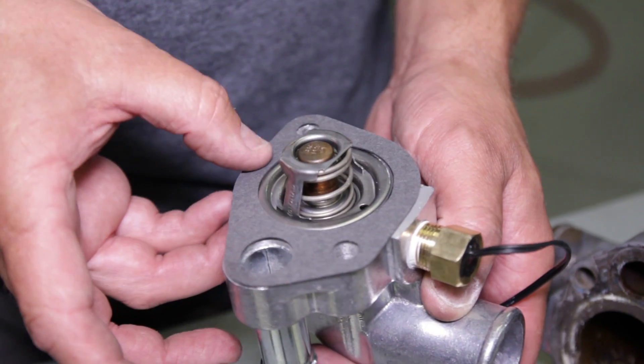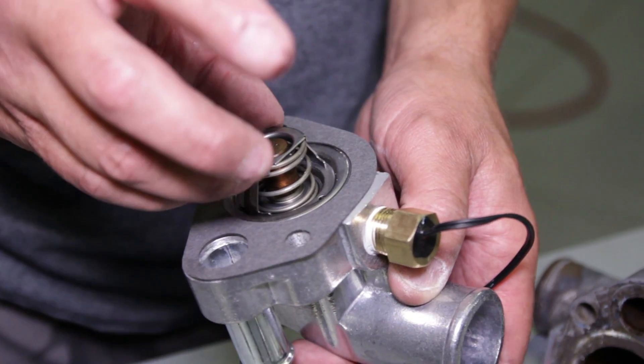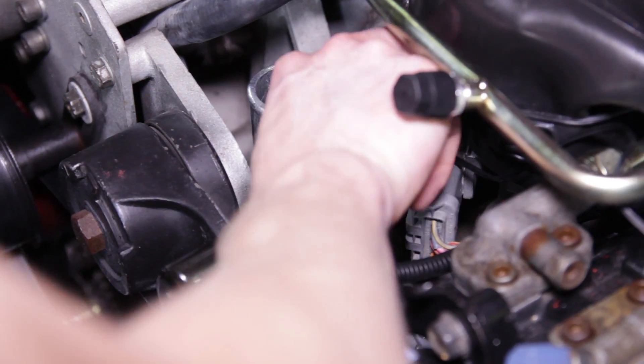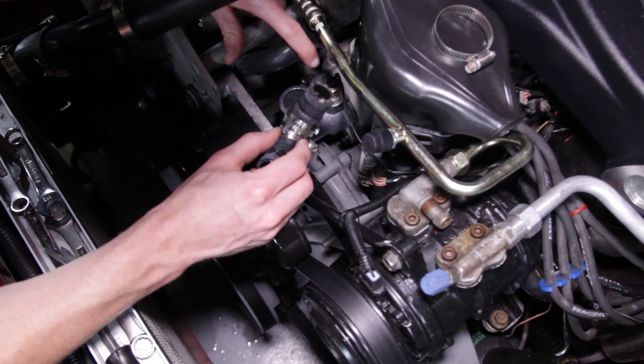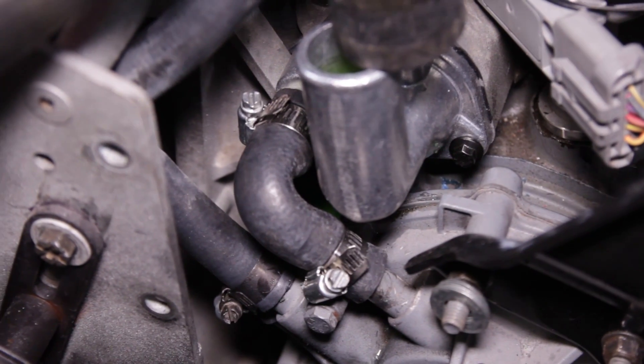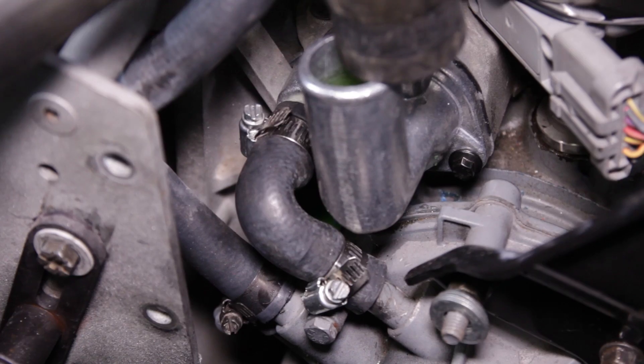Apply a few small dabs of silicone to the gasket and then center the gasket on the housing. Position the thermostat housing back into place and use the included exclusive hardware to secure it to the manifold. Torque the bolts to 13.5 pound-feet. Reposition the bypass hose and tighten the clamps.